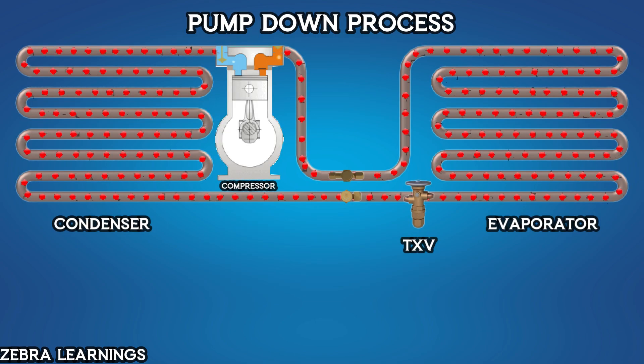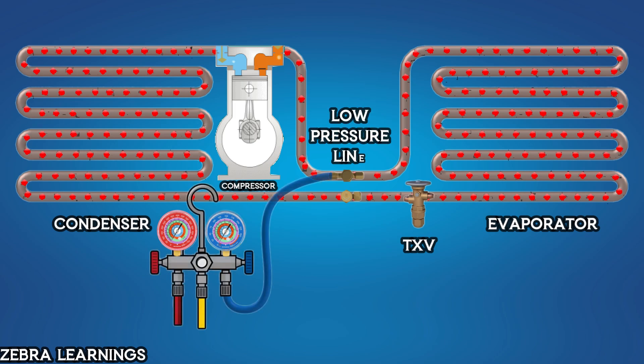Let's see how to do a pump-down. Before starting the AC unit, connect the low-pressure side hose of the manifold gauge to the unit's low-pressure line or suction line. Once connected, you can read the refrigerant pressure of the unit using the manifold gauge.